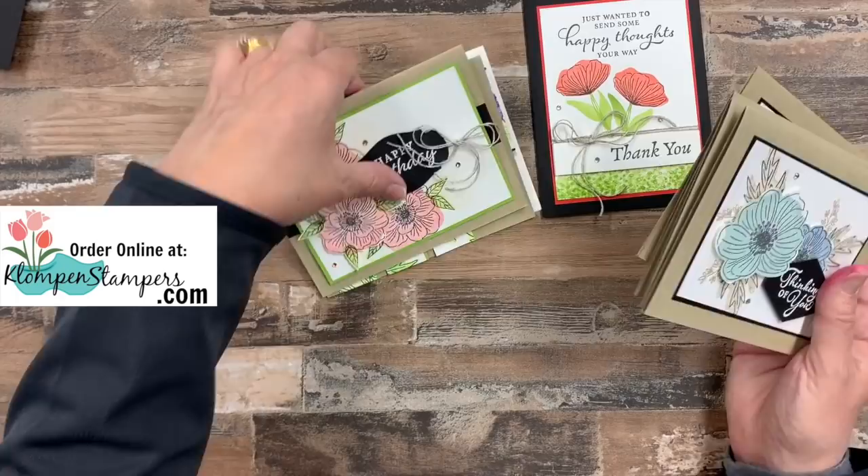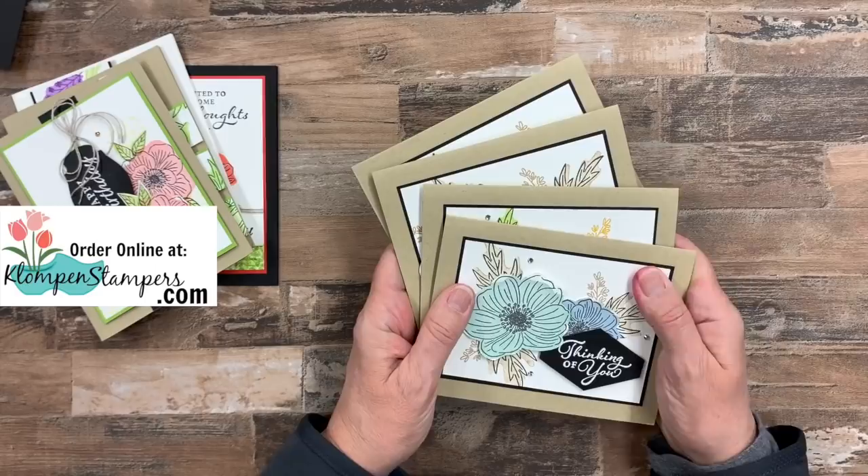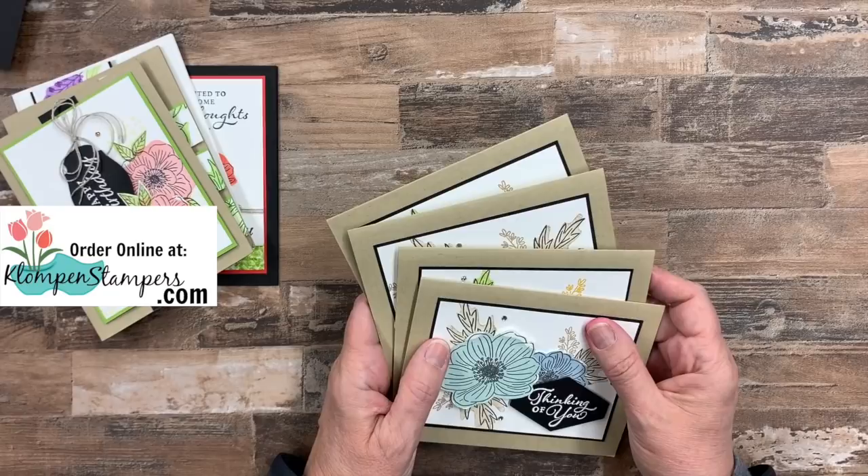I hope you like these additional ideas using that stamp set. Remember, you can hop over to my website — links down there in the description of the video — and I'll have the card recipes for this one, pictures of these, and a list of all the supplies I use. If you have any questions, make sure to reach out to me. Leave me a comment, email me, whatever works best for you. I am here to help you learn and make quick and easy cards. So until I stamp with you again, have a stamp happy day.